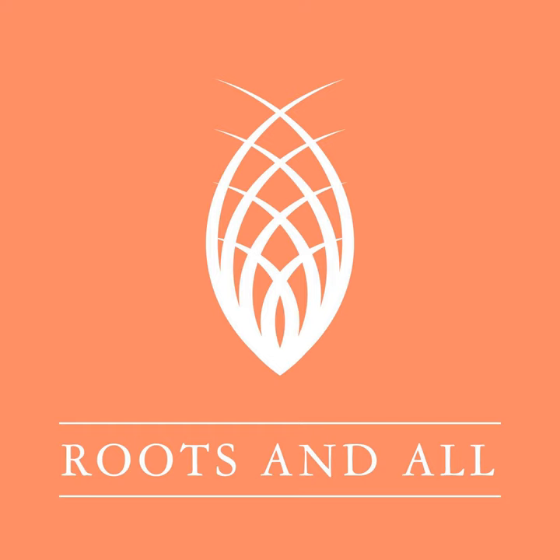This is the Roots and All podcast and I'm your host Sarah Wilson. Join me as I talk about all aspects of gardening with some of the top horticulturists from around the world. Hello and welcome to Roots and All. This week's guest is permaculture designer and author of The Plant Lover's Backyard Forest Garden, Pippa Chapman.